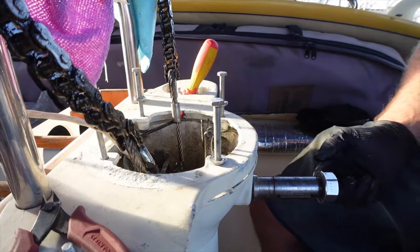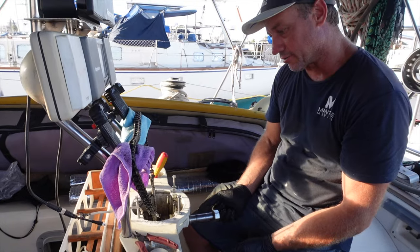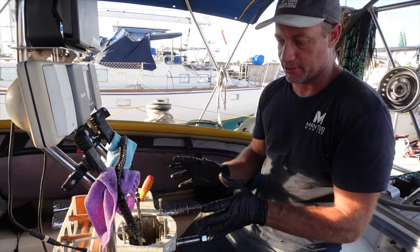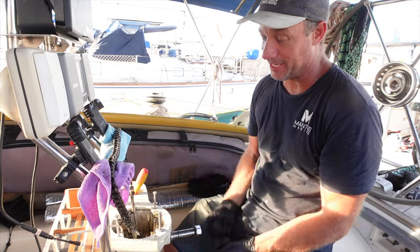So that's the first concern which is not good. I'm not happy with that at all and I wouldn't be crossing the oceans with this. I am half tempted to even pull that out.